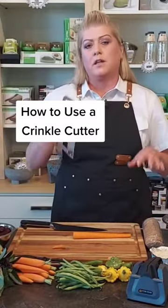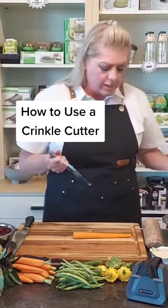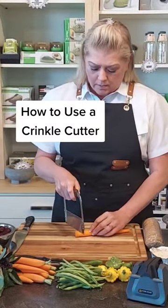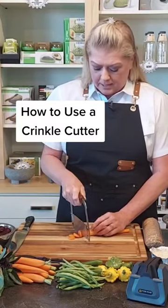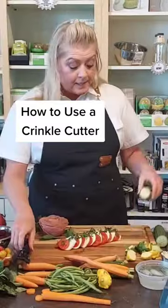I love to use a crinkle cutter if you want it to be really cute and just have some design. The carrots are a great color, so you're going to use it just like you would use a knife — keep it in three directions and keep them the same size. Then you have these really cute little crinkle carrots you can put on here.